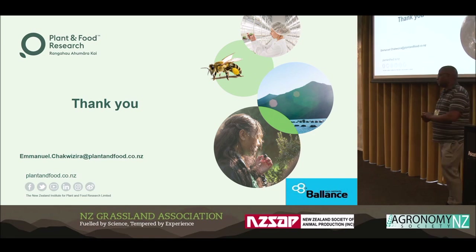Thank you very much for your presentation, Emmanuel.